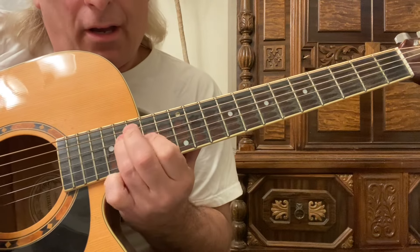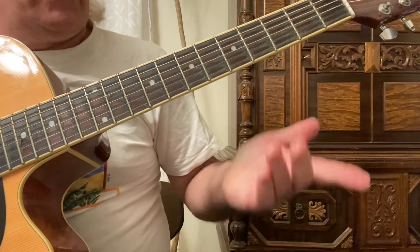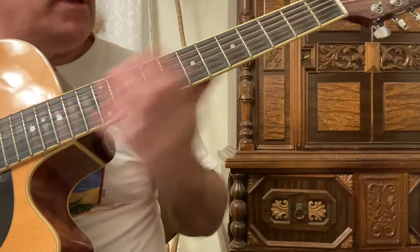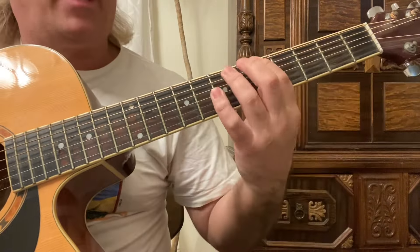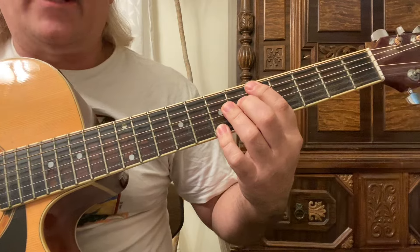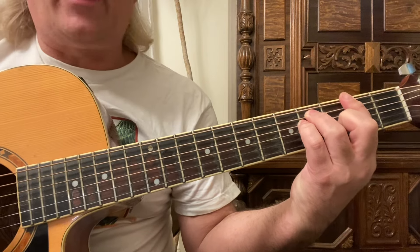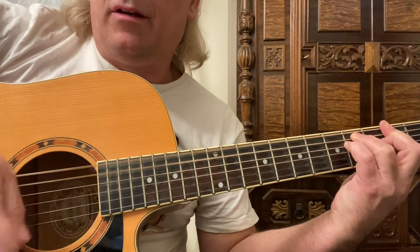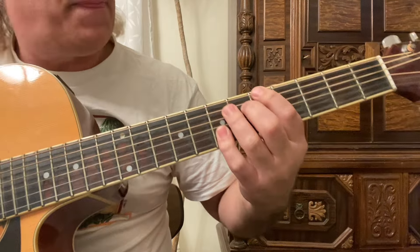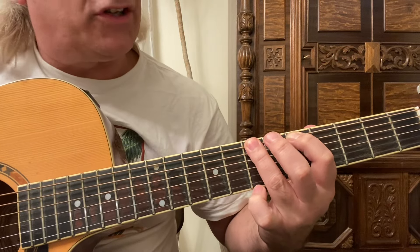I also have a video where I go over this up and across scale. So this is an A major scale - the chord is F sharp minor, but the scale is A major up and across. After you play the chord, I'm hitting the second fret on the sixth string as a bass note, then down strums. We start on the sixth string fifth fret with the first finger, and by the time we get to the seventh fret with the third finger on the sixth string, we slide up to the ninth.